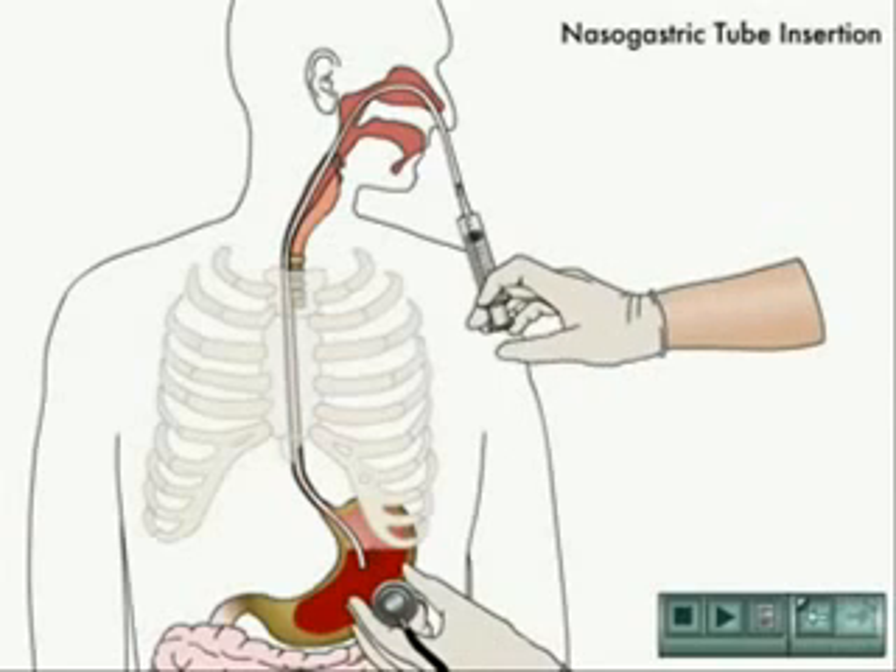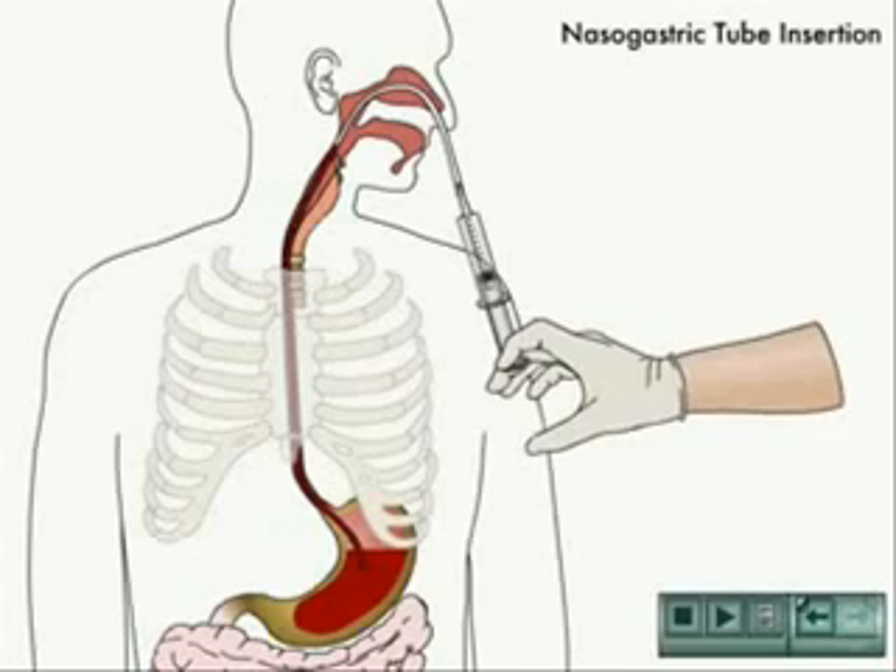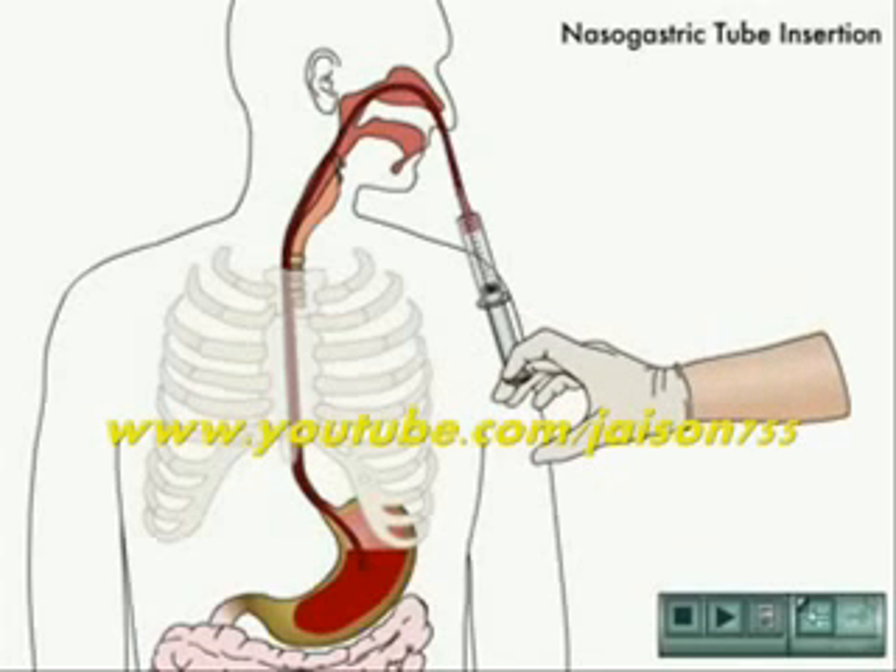The tube tip is lubricated and then passed into a clear nostril. A pin light is used to inspect the back of the throat to ensure that the tube is passing into the esophagus rather than coiling up in the mouth.